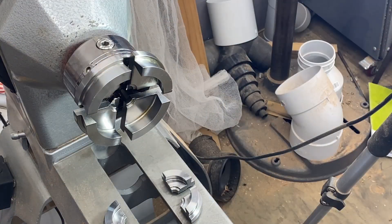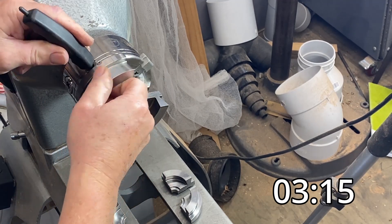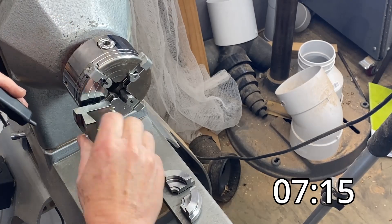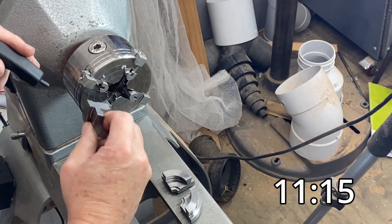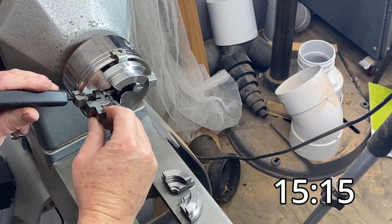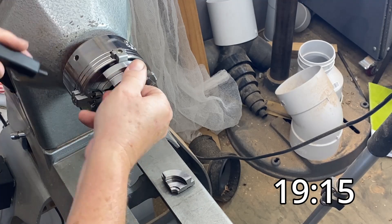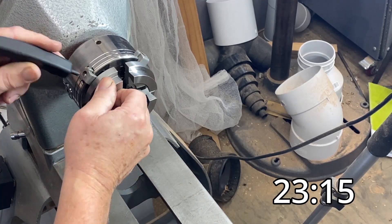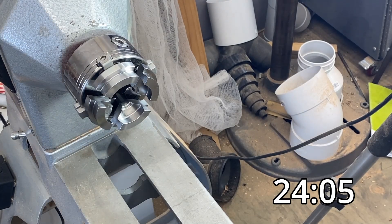Let's switch them back — 100mm jaws off and 50mm jaws back on. Each time I do this I'm getting a bit more used to it and things go a little bit faster. Number two, number three, and number four. 24 seconds to change the jaws — I'm happy with that.